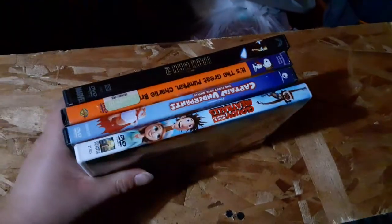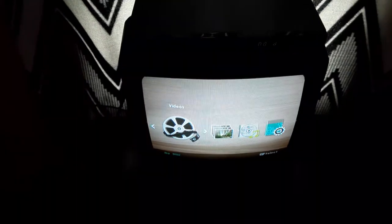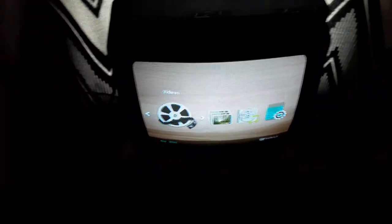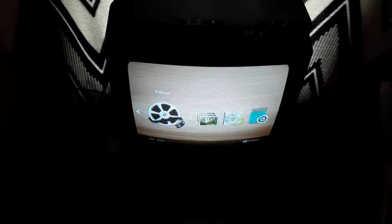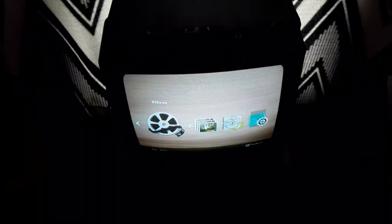Alright, that concludes testing these DVDs on the VCR TV. And remember, this video was requested by Blake the SBNYT fan. So if you like this video, make sure to like, comment, and subscribe, and turn on all those notifications. This is Ethan the Sonic Fan signing out. Bye!